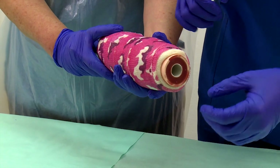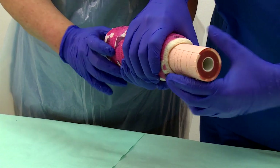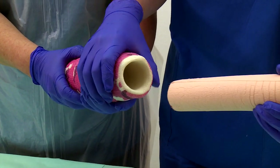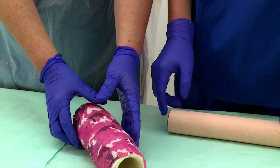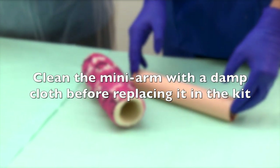To retrieve the mini arm for use in other projects, gently maneuver the arm by rotating it and then pushing it out of the cast while pulling it gently from the other side. Remove any excess cotton wool padding that may have gotten stuck to the arm. Clean the mini arm with a damp cloth before replacing it in the kit.